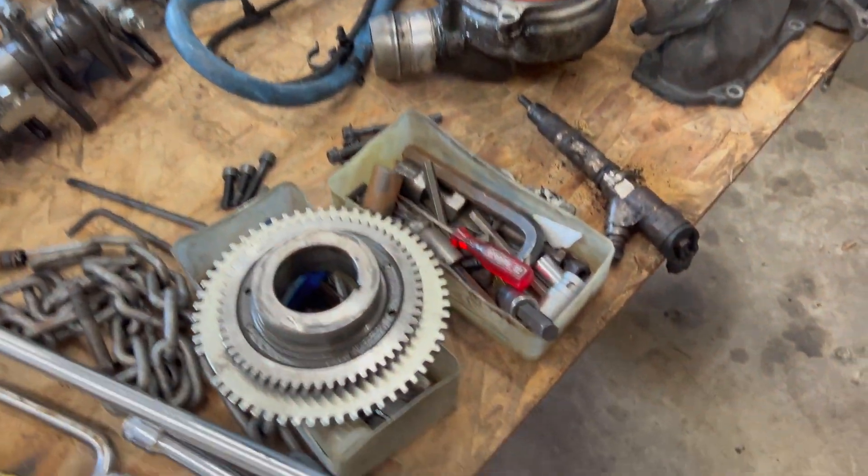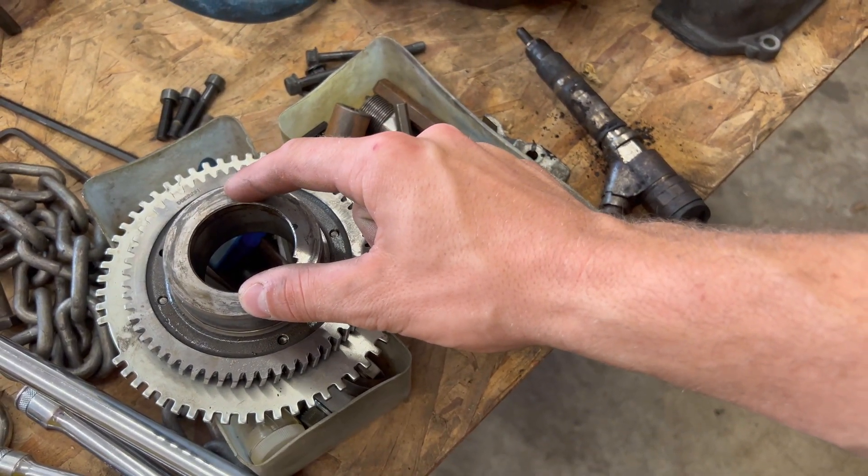The motor is already apart, so I'm going through it to make sure everything is good before putting it back in the truck. One thing that concerned me was that the flex plate bolts and the harmonic balancer bolt had been reused when the motor was swapped in. The flex plate bolts aren't a big deal, but reusing the harmonic balancer bolt is a definite no-no. The harmonic balancer is held onto the motor via friction — it's pressed against the oil pump drive gear, which is pressed against the crank gear.